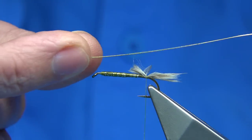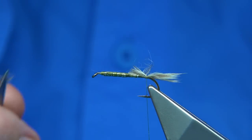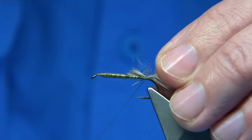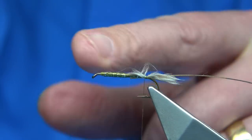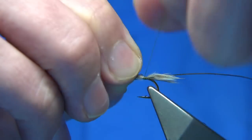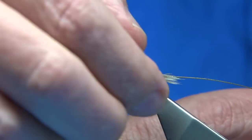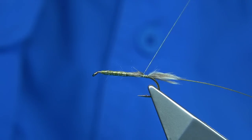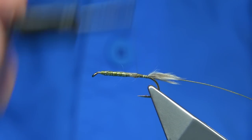I'm going to tie in a small oval body tinsel — just catch this on and control the fibre. Three turns and tidy it up. One fibre just didn't want to do as it's told.